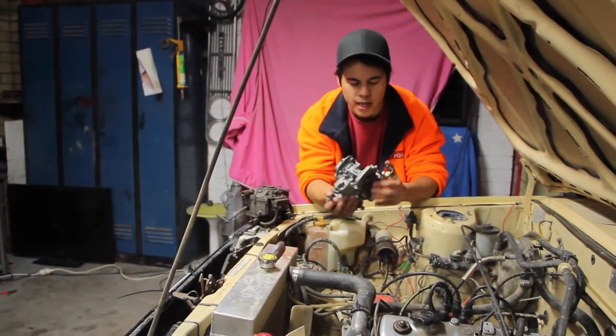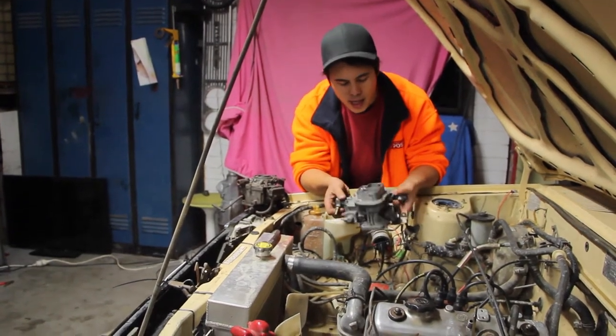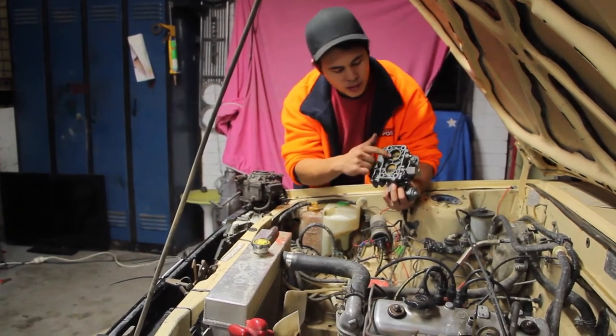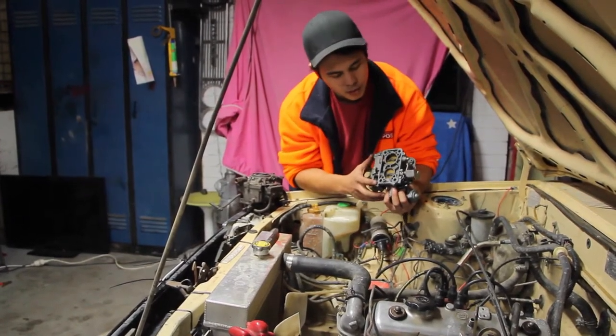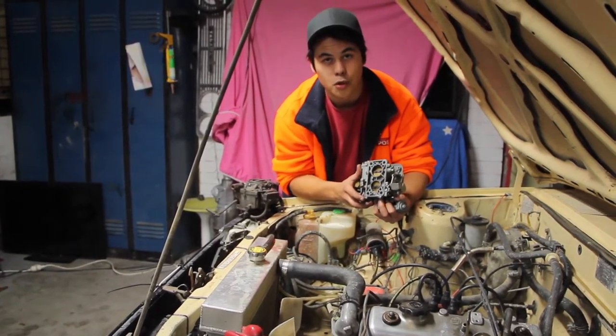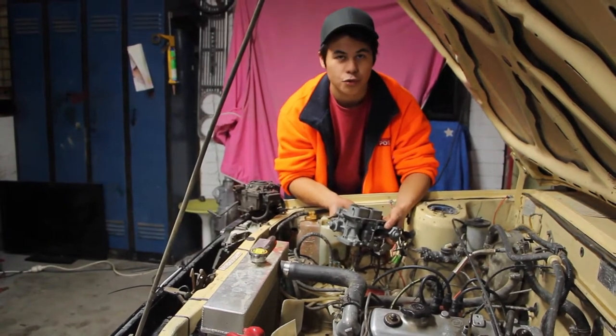It's a Weber carby off a Cortina, a 2-litre Cortina from the 70s or 80s. So what we're going to do is chuck this on the 4K, and as you can see, my throats underneath are a fair bit better and bigger. So hopefully a bit more air in, a bit more bang, and therefore a bit more go. So what are we waiting for, let's get cracking.